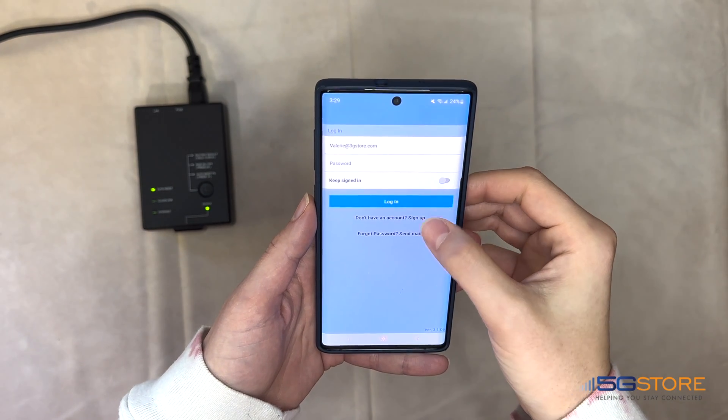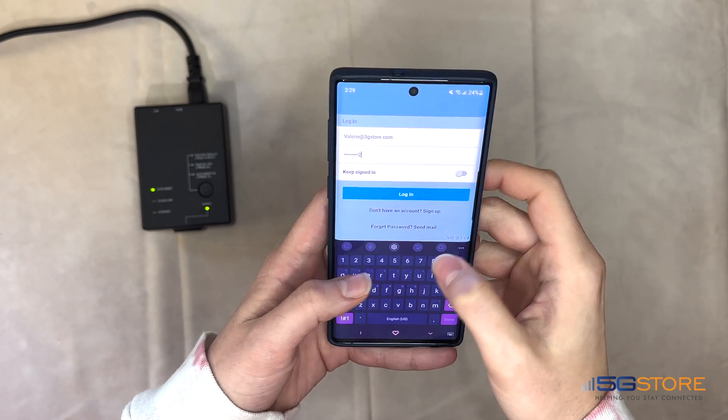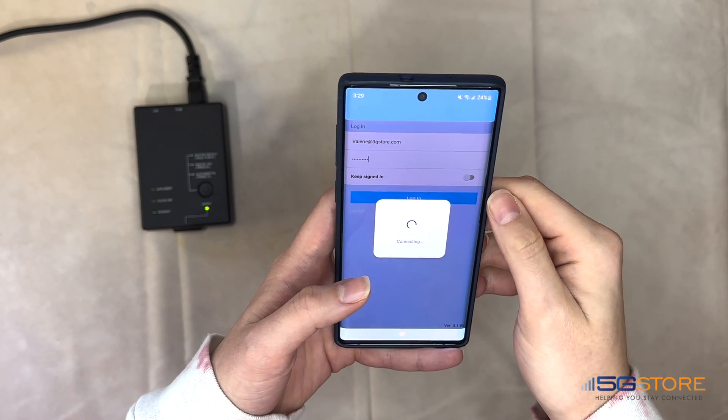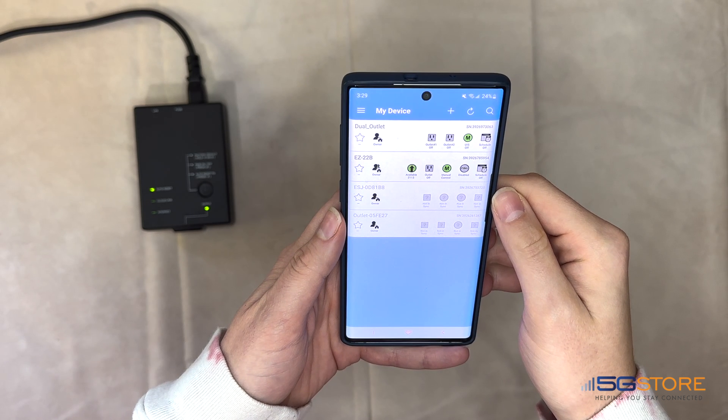If you already have an account, log in here. Otherwise, click on Sign Up to proceed. Confirm that your mobile device's Wi-Fi and Bluetooth connections are turned on. The EZ72B should be plugged into power — there is no need for any Ethernet connection.